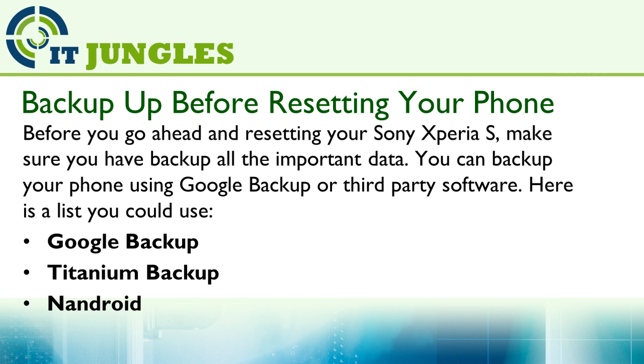Here is the list you could use: Google Backup, Titanium Backup, Nandroid, and any other software.